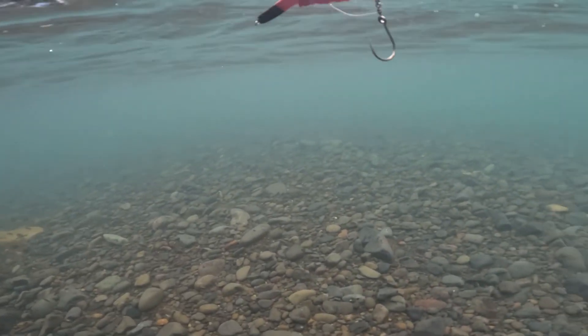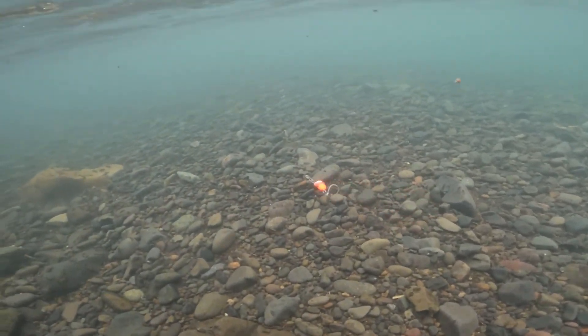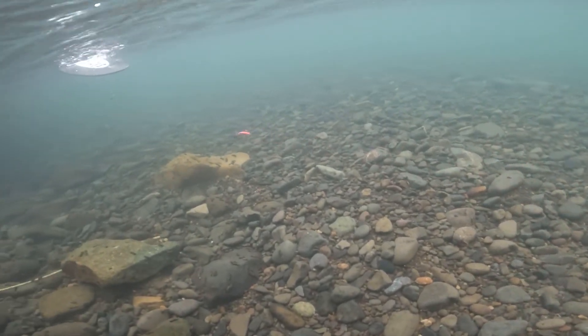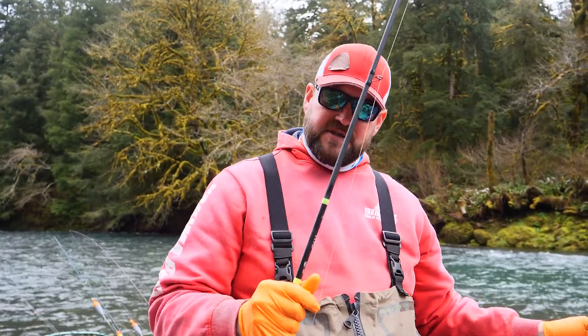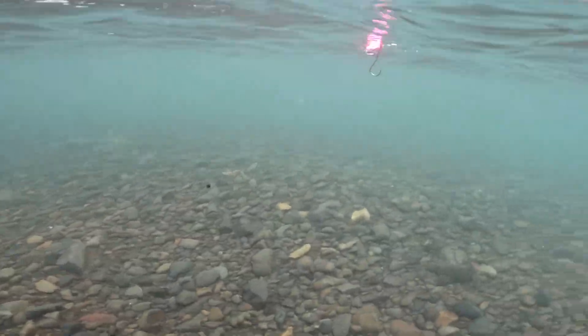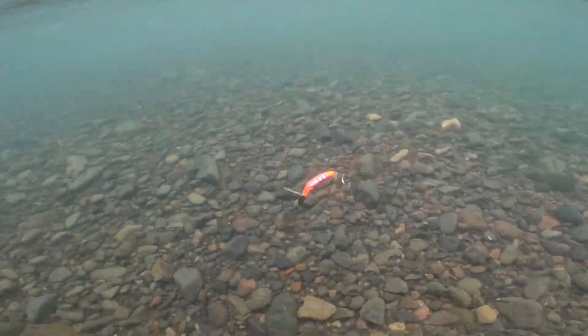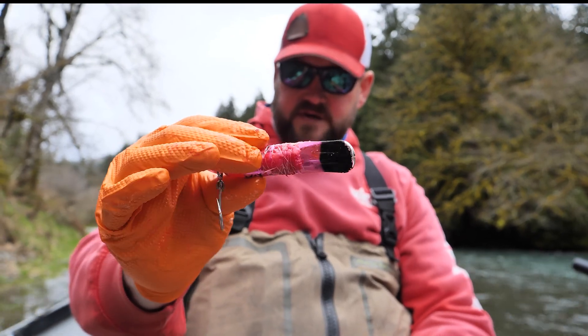I'm going to put this plug in the water just to make sure it still runs straight. A lot of times when you wrap a bait, you'll put it in the water and notice it runs to the right or the left. It's very simple — just slide your wrap right or left to adjust the weight. That's a great tip for steelhead fishing, wrapping with coon shrimp, prawns, or sardines if you're fishing salmon.